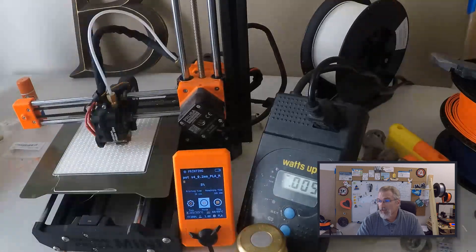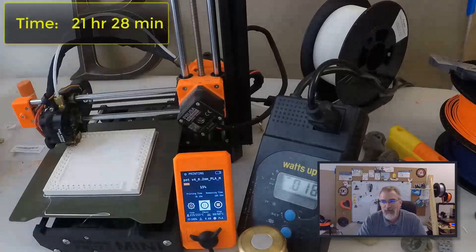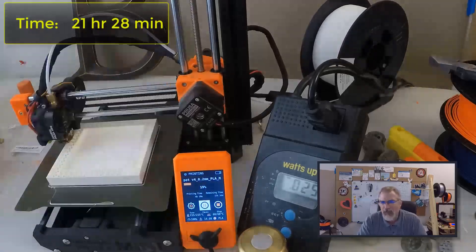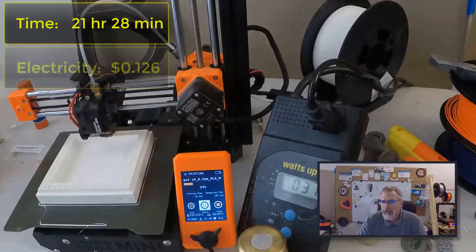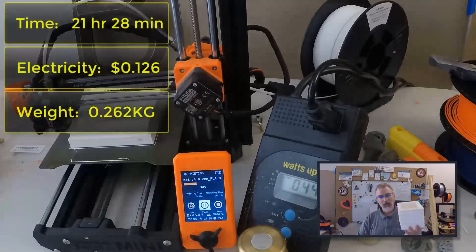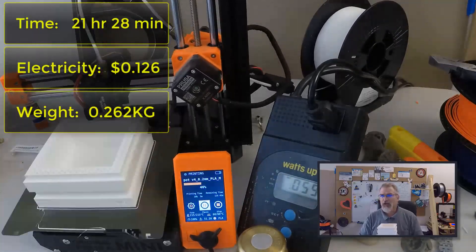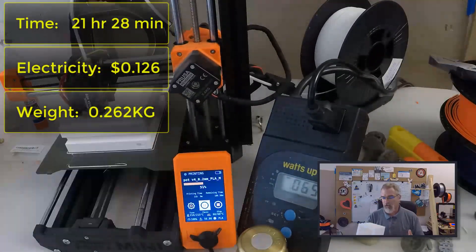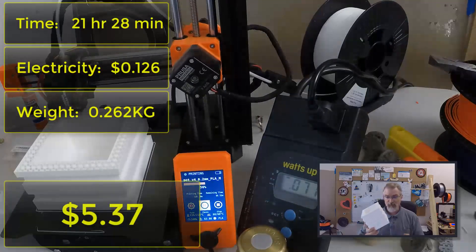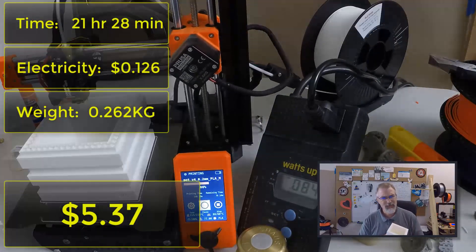Let me go over the numbers here real quick. It took 21 hours and 28 minutes to print. Electricity cost $0.126, and it weighs 0.626 kilograms, so it's a little beefy. That comes up to $5.24 worth of material, and overall it costs $5.37 to print. Not too bad considering how much pots cost, and so far my wife's a big fan of it.